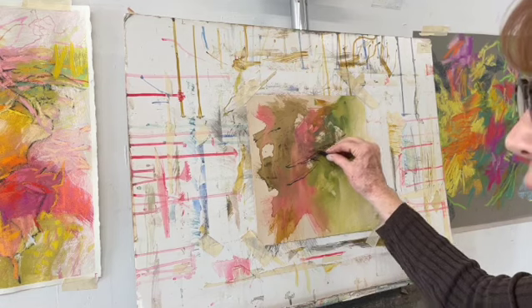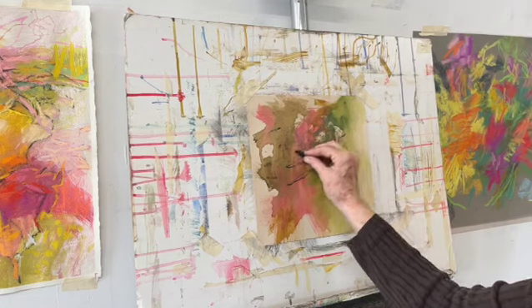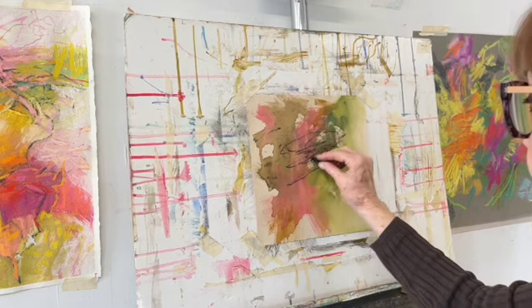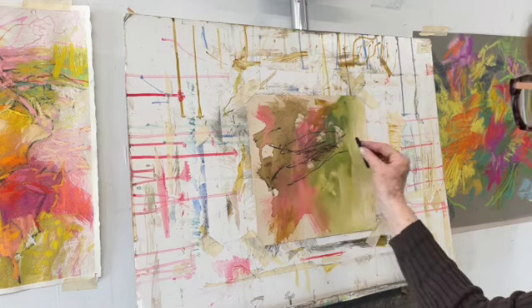In this video I have repurposed a piece of UART sanded paper that I had used an underpainting of water-soluble oil paint on.